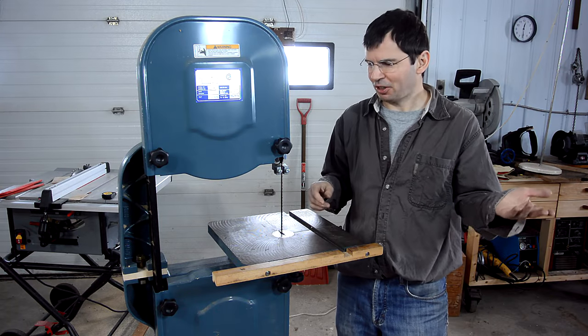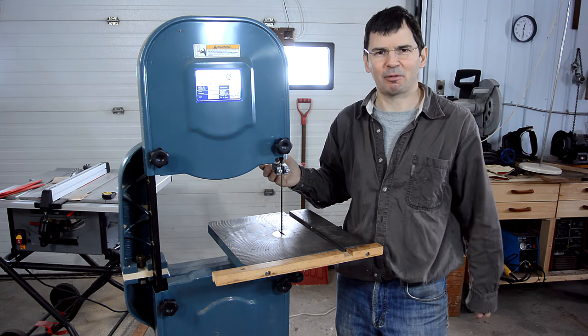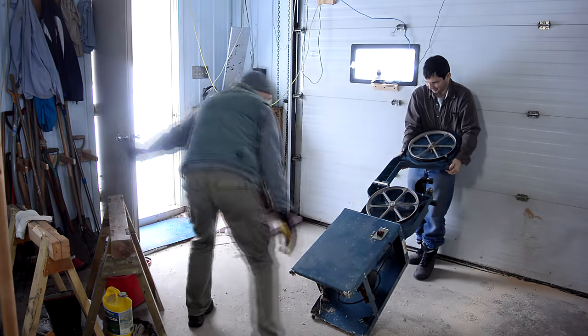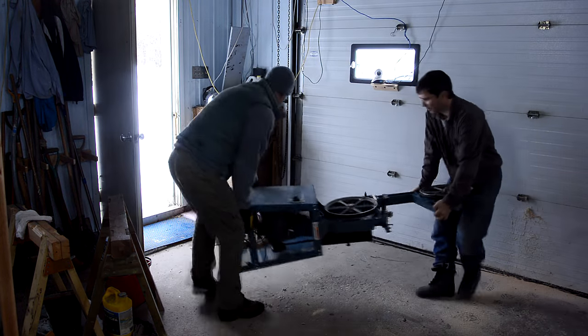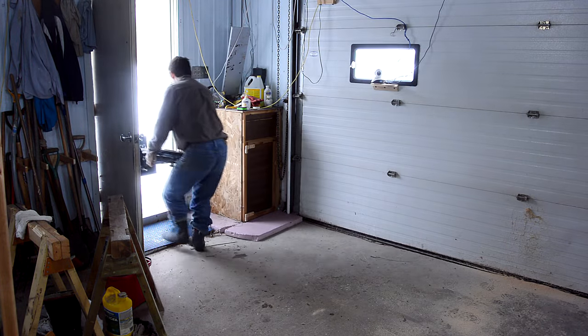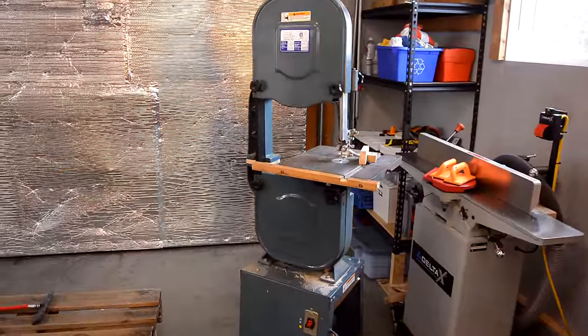So, if you want a riser block for your 14 inch bandsaw, you don't necessarily have to buy one — you might just be able to make one yourself. I then gave this bandsaw away to my friend Luke, because with 5 bandsaws, I might have one more than I need. The alignment slipped out of place while we carried it, so that had to be tweaked again when we set it up. Here the bandsaw is in its new home in Luke's shop.